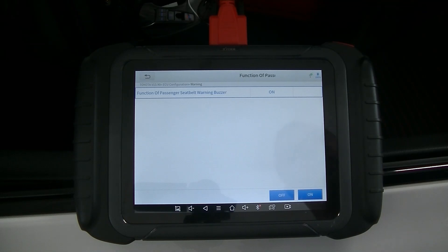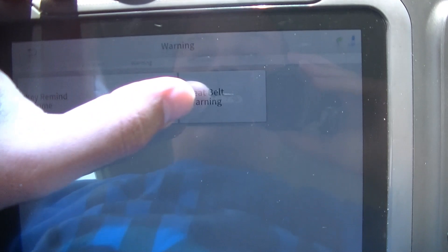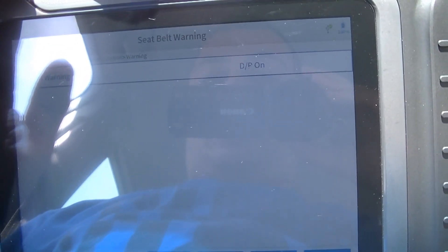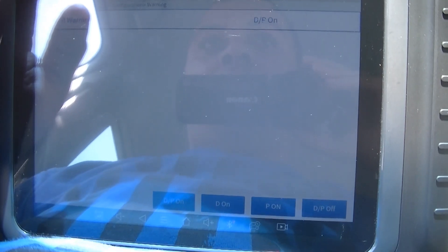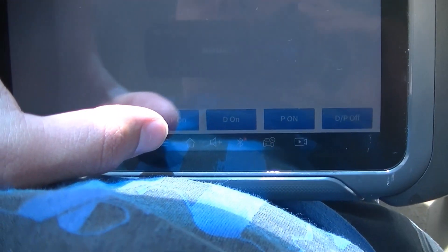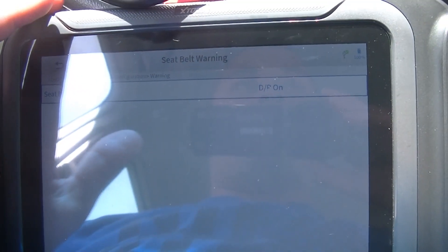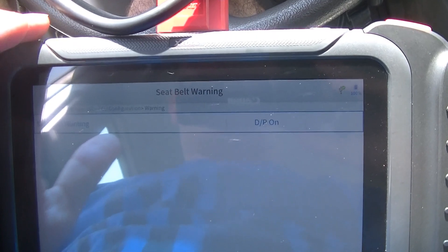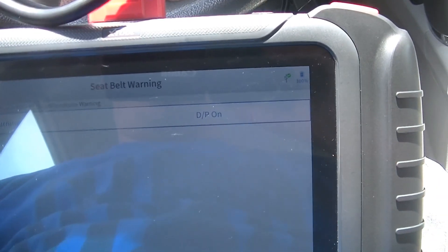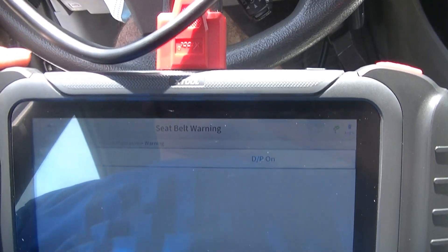We're out here in the '07 Camry, and I just wanted to show that we have the same option here to disable the seatbelt warning on this car as well. It's a little different — here you do driver/passenger on, or driver/passenger off — but we know we can do this from at least 2007 onward. I just wanted to bring this out and see if it works, and it does.